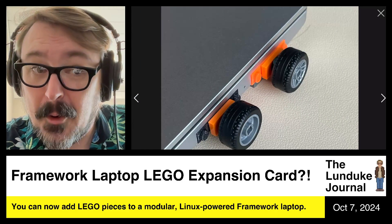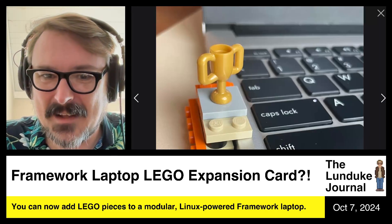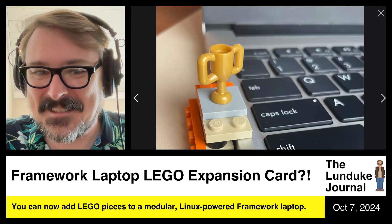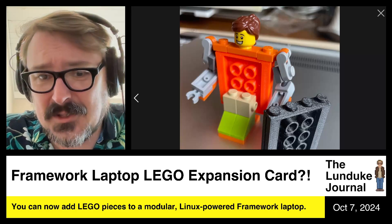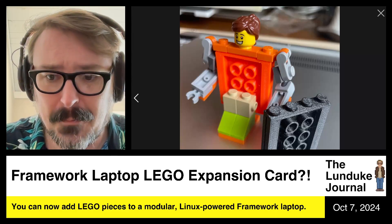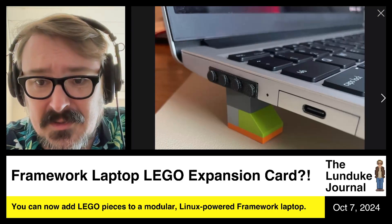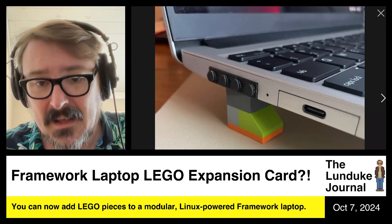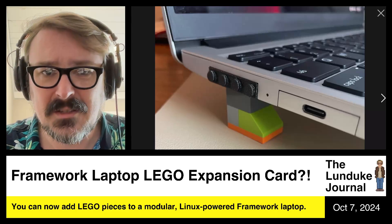Want to put wheels on your Framework laptop? You can stick wheels on your Framework laptop. You can give yourself a little Lego trophy that sits on the side of your laptop. You can even just take these little expansion modules and use them as regular Lego pieces — funky-shaped Lego pieces, but Lego pieces just the same. Or you can use it to make a little stand for your Framework laptop to give it a little bit of elevation or put it at an incline.